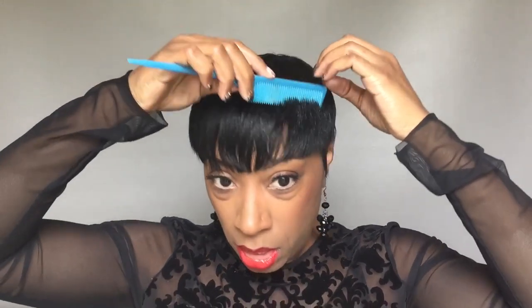You want to comb forward especially on the sides, and then poof them out like that — that's what kind of gives you that nice full rounded look. It looks a little more modern this way. That's how you get your sides together. I'm doing the same thing in the back — taking the back of my hand and just pushing it like this, then combing it to close up the gaps.